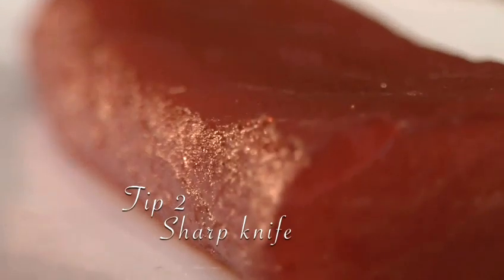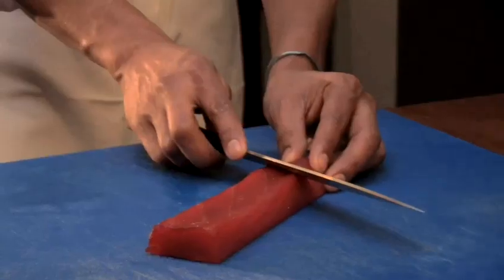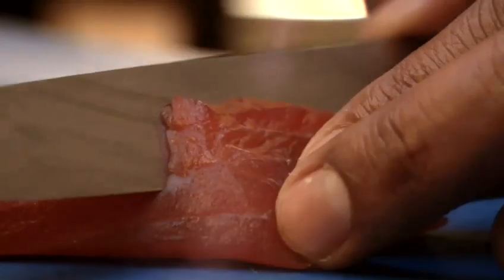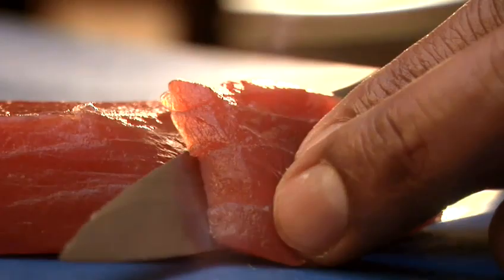Tip 2: A sharp knife is essential. Sushi knives can cost hundreds of pounds, but at the very least you need to make sure your blade is sharp enough to cut cleanly through fish without tearing.